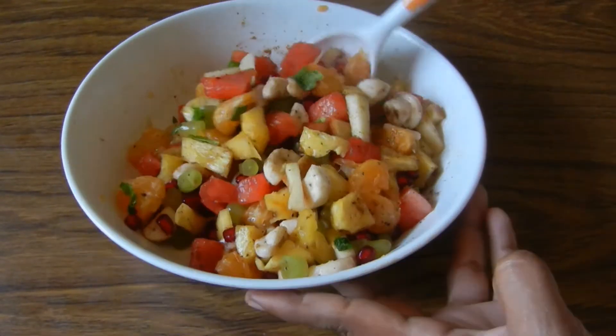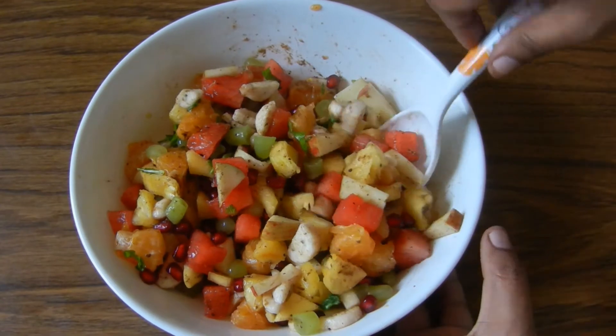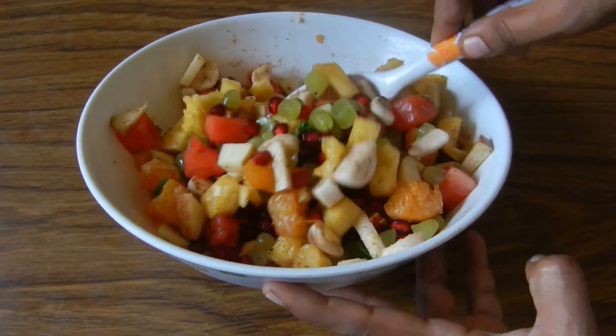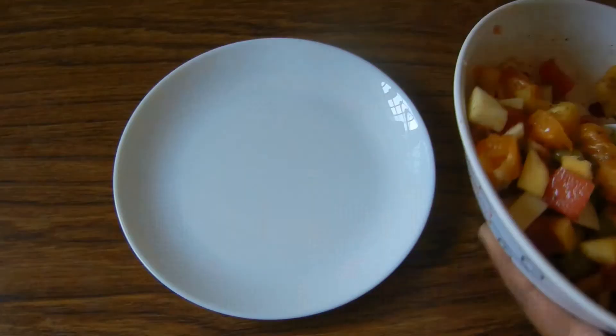Let's try the fruit salad. That's our healthy fruit salad!